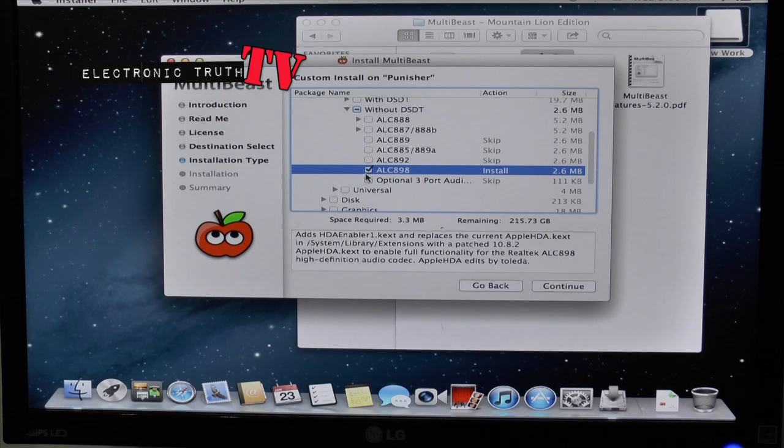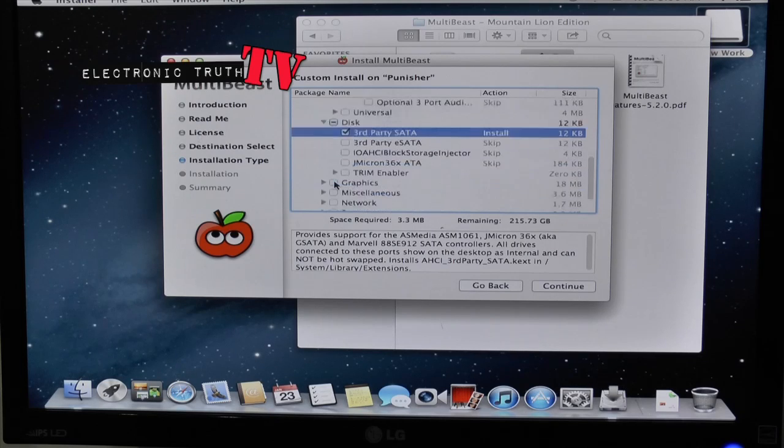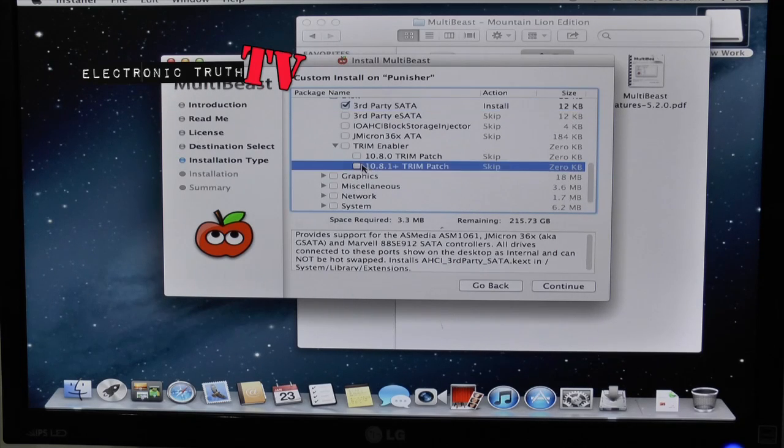Next thing we're going to do is go down to Disc and we've got the Third Party SATA option, which is what we need. The next thing we're going to do is do a Trim Enable, which is up under Trim right here. We want to enable it for versions 10.8.1 or higher, because we're installing version 10.8.2.